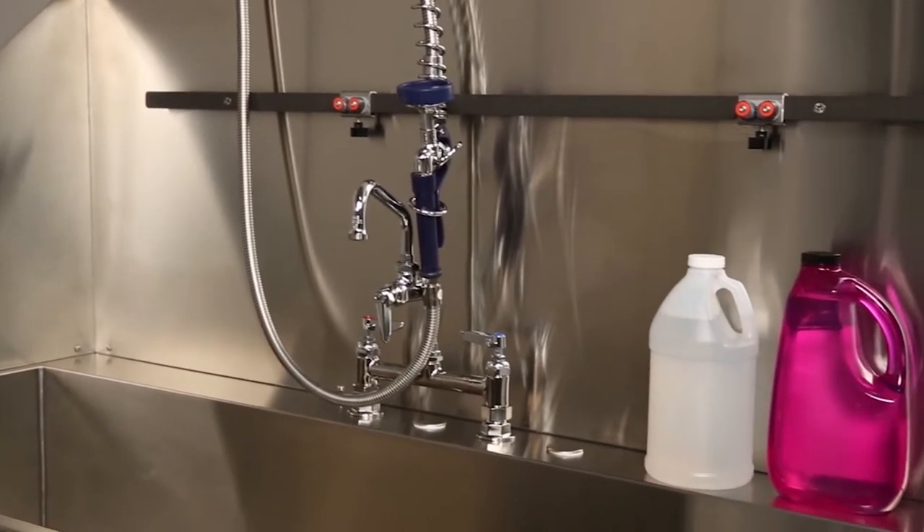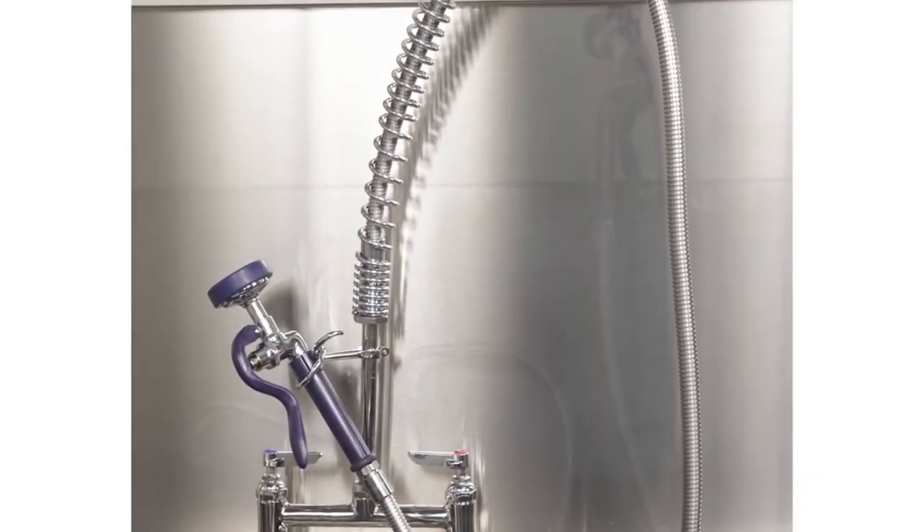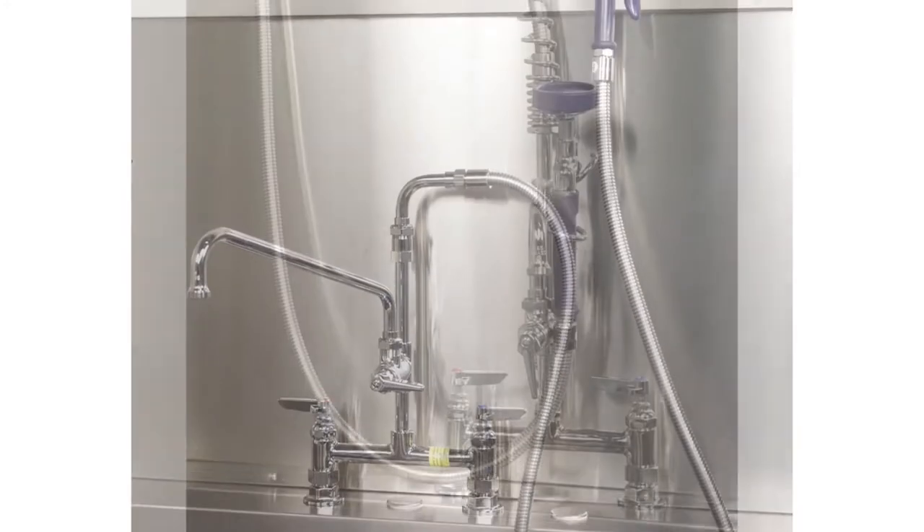The back decks of the tubs provide a convenient place to store grooming supplies. A variety of faucets are available to complement the tub design.